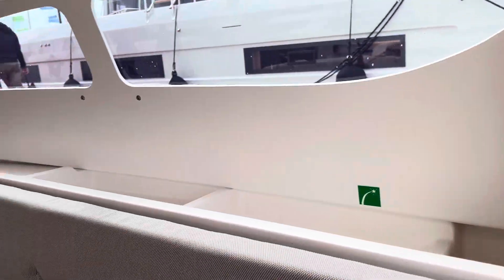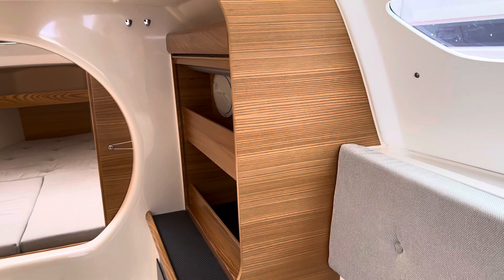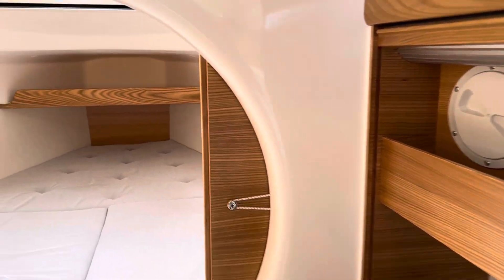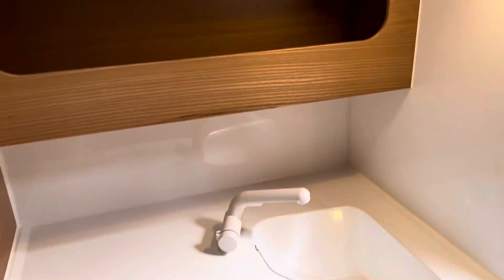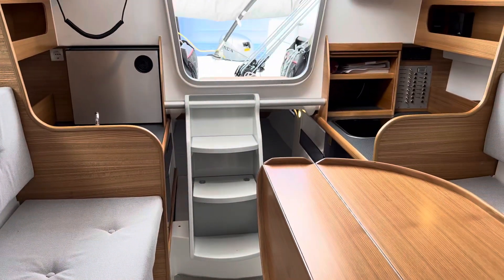This boat is mostly for racing — you're not really going to live a luxury life here, but it's awesome to race. There's another cabin here, a toilet, a sink, shelves. Very compact, but pretty comfortable.